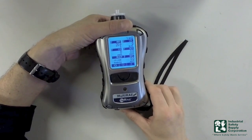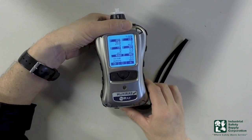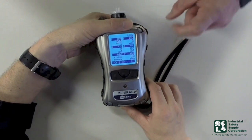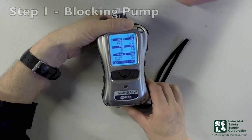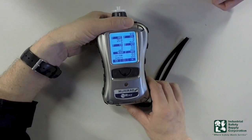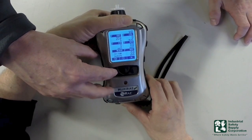Some operational things we're going to do once on and in real time — we're going to go ahead and block the pump. You'll notice in the upper right hand corner of your screen that that's the actual pump operating. When I go ahead and block the pump, you'll notice that the X shows up in it. So if you're wondering what is going on with your instrument, you look down on it and you can see that.